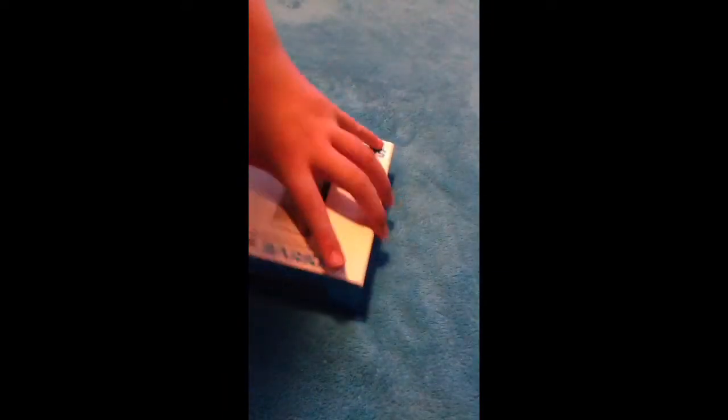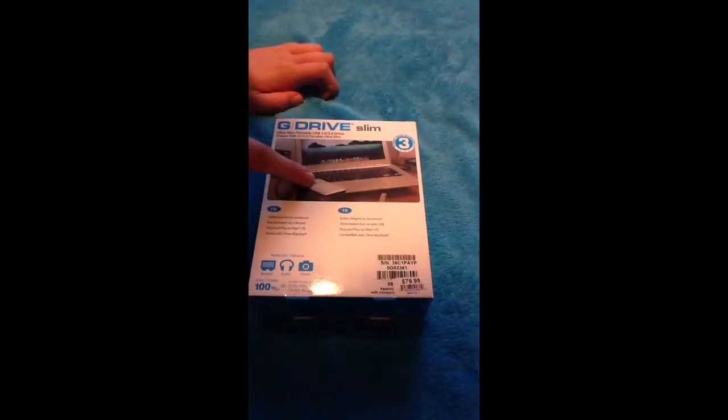You've got a picture of it on each side. On the top you have a picture of it, and nothing on the bottom. On the back right here, it says the same stuff, and it has a picture of it plugged into a Mac.